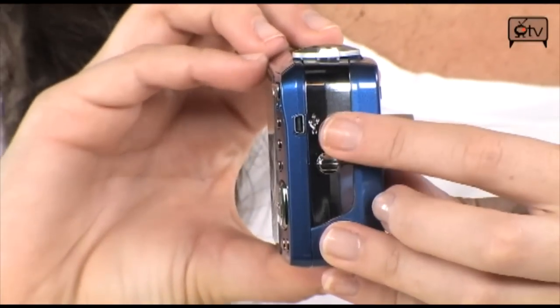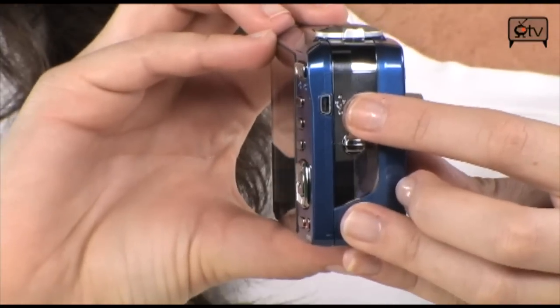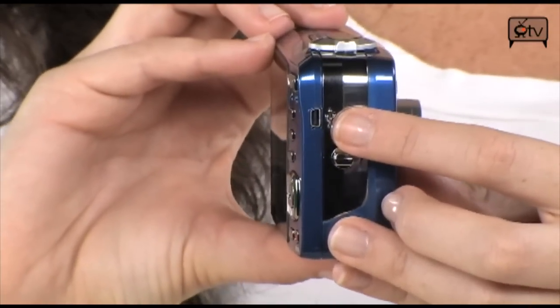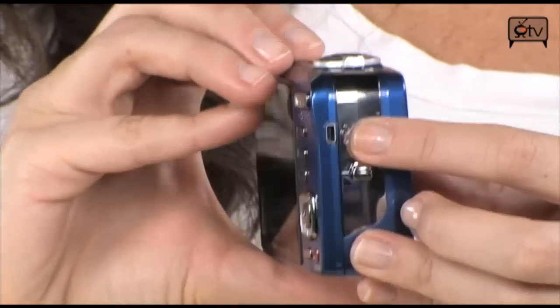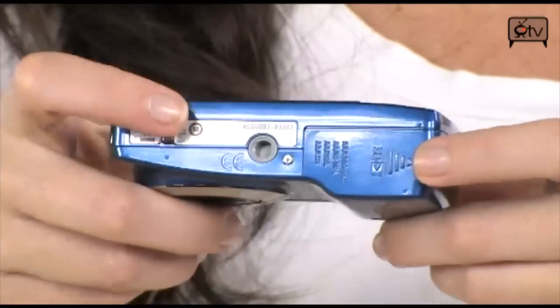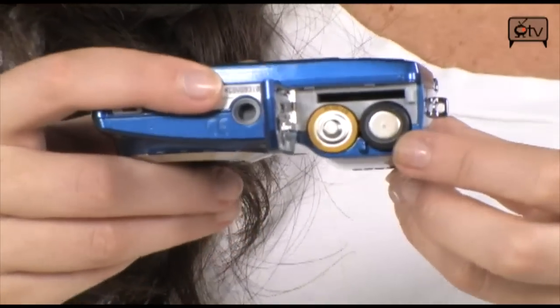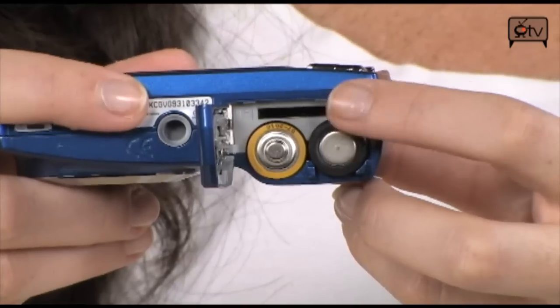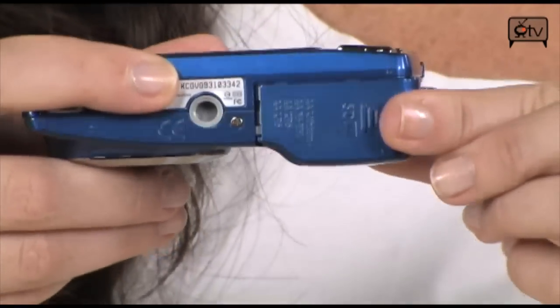Turn it to the side and you'll see your mini USB port, which is to hook up to your PC and load all of your photos or videos — and then ultimately onto Facebook, YouTube, or whatever site you prefer. Let's open the back and you'll see your two AA batteries, and above them is your card slot for your SD or SDHC card.